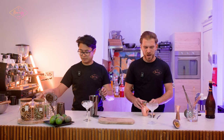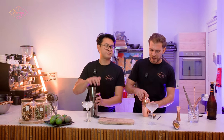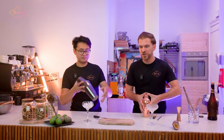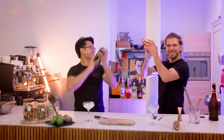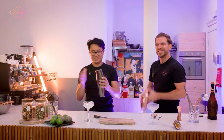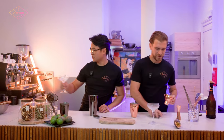Because we're using protein, we always need to do a dry shake first. A dry shake is basically a shake without ice so you don't destroy the protein texture. Let's do it — it's so silent when you dry shake! Okay, now let's add some ice cubes.